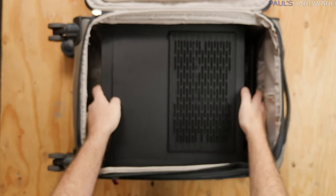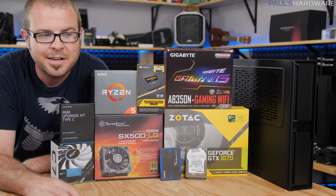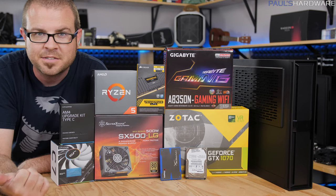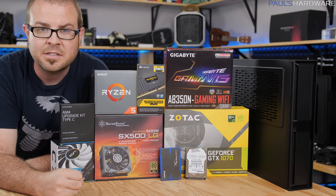Whether you're going around the world or across the country, you should be able to fit this system into a carry-on piece of luggage. I'm not going to tell you how to get a monitor with you as well, because that's a little bit more of a challenge. This is a Ryzen 5 1600 based system, so you've got a 6-core processor and a GTX 1070 — very powerful whether you're gaming or doing other stuff with it. Let's get started by going over the rest of the parts.